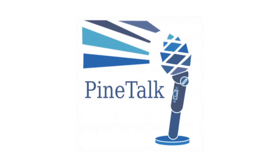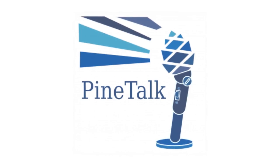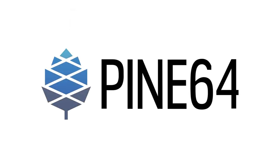In case you missed it, a new episode of PineTalk was released earlier this month, with Zed replacing Brian as co-host, and Justin joins in on discussing Pine64 news, gaming on Linux, and gaming-related Linux hardware. We also have our quarterly Q&A scheduled for August 13th, with questions available on Discord, IRC, Telegram, and Matrix, and it will be streamed live on YouTube.